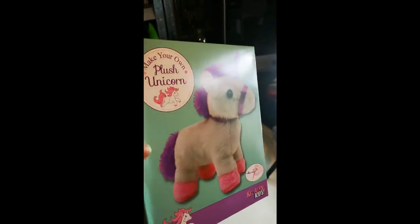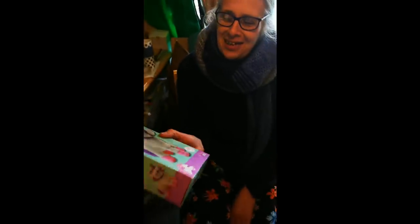Make your own push unicorn. I think the fact it's purple means it has to go to you. You're welcome. Okay, what else do we have?